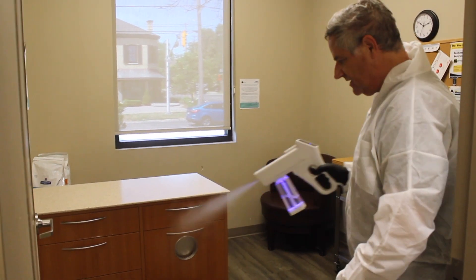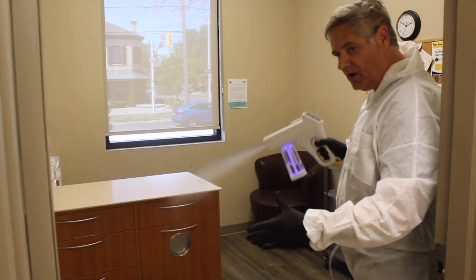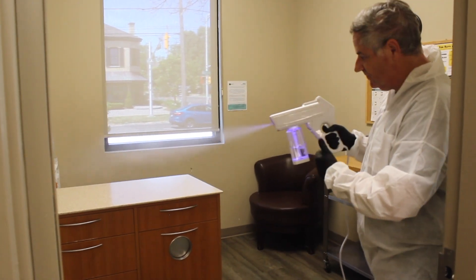So note that if it's important to hit electronics or any areas you don't want wet at all, this device is perfect for it.